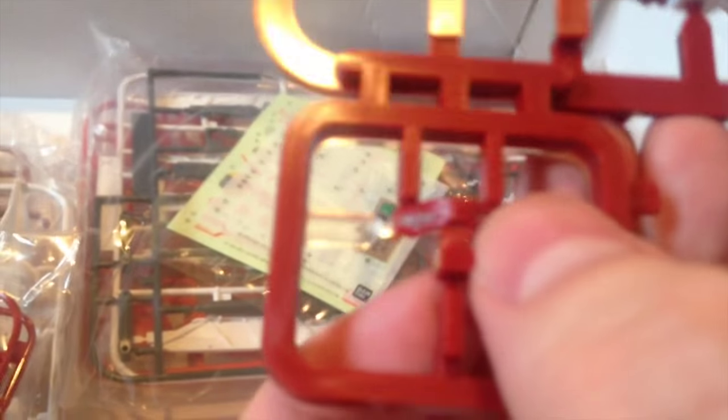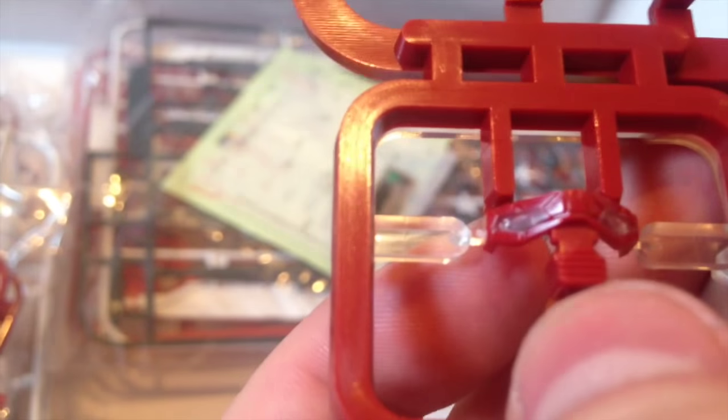And then you have your face — just like the others, the eyes are already pre-transparent with the red around them, so if you put something foiled behind it or use lights, you'll be able to see it. And we have our shield. Pilot Lowe — he's actually in a space suit, unlike Heero who pilots naked.